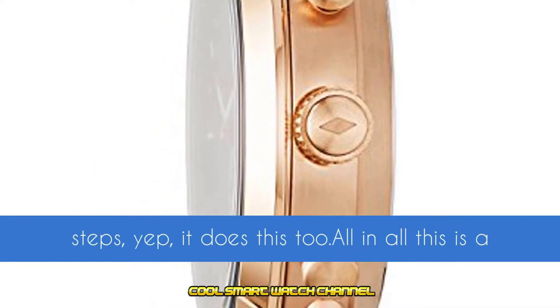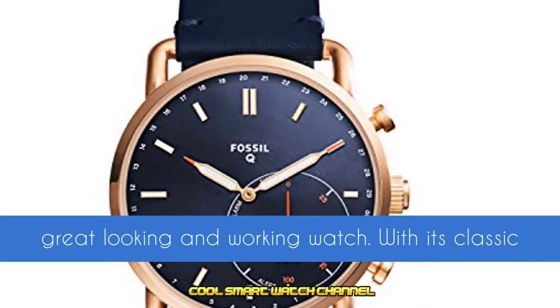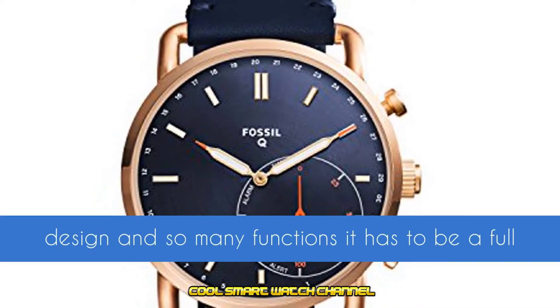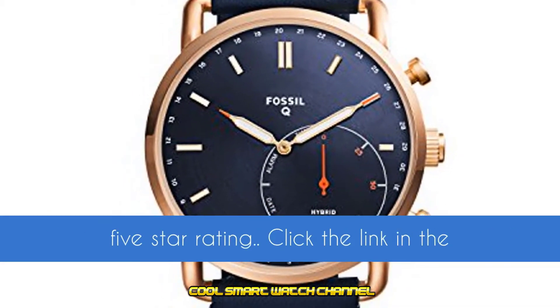Want to keep track of your steps? Yep, it does this too. All in all, this is a great looking and working watch. With its classic design and so many functions, it has to be a full 5-star rating.